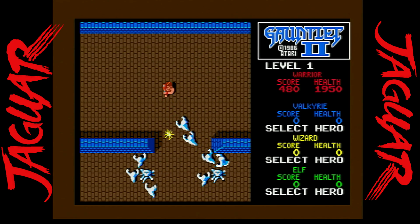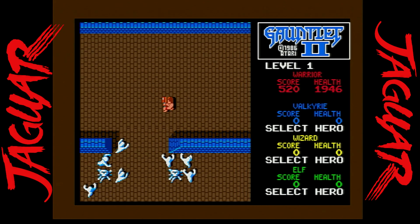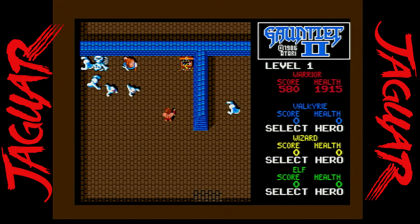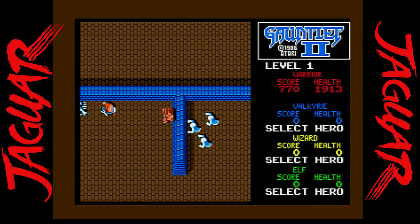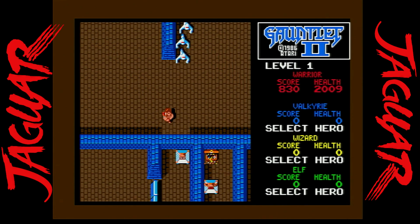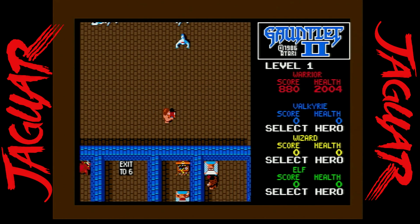I'm a huge Gauntlet fan, so when I found out that Gauntlet 2 was being ported over, I was super excited. I actually have this on physical cart as well. Gauntlet 2 is a welcome addition, and what I love about these Atari ST ports is that they really strengthen the Jaguar library, giving you a whole multitude of different types of games that never made it to the Jaguar.